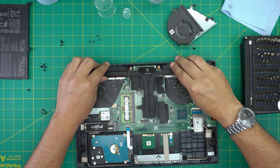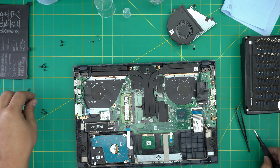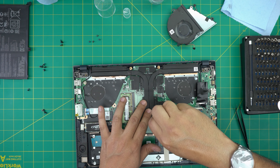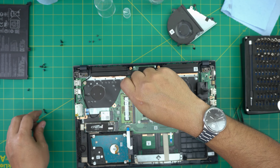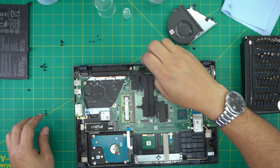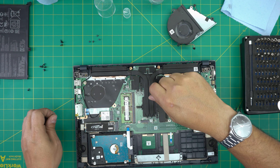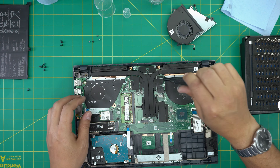Grab the heat sink, align it straight over, and bring it down. Once you put it down, do not lift it up again — if you do, you have to repaste the whole thing. Put one screw at the back first, then one at the front to balance the spread of the thermal paste. Cross-screw them — that's the best method. The rest honestly doesn't matter which order you go, but as long as you cross-screw them you're more than fine.